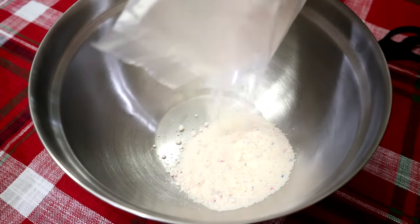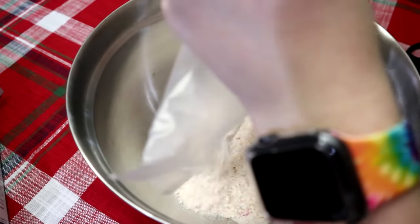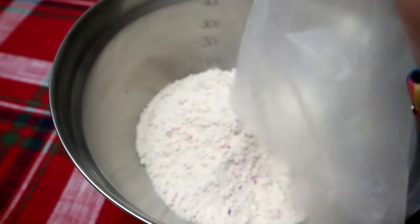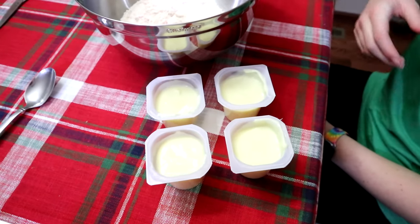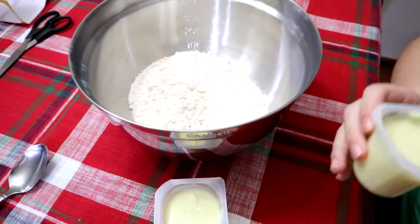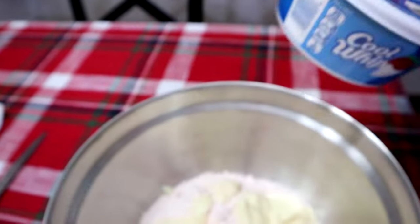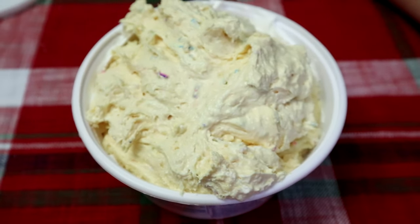Next up we add four containers of vanilla pudding. We got the pudding in, and now we add eight ounces of Cool Whip. Now let's mix it. Here it is — we just got to put it in the fridge to cool down and then we'll give it a try.